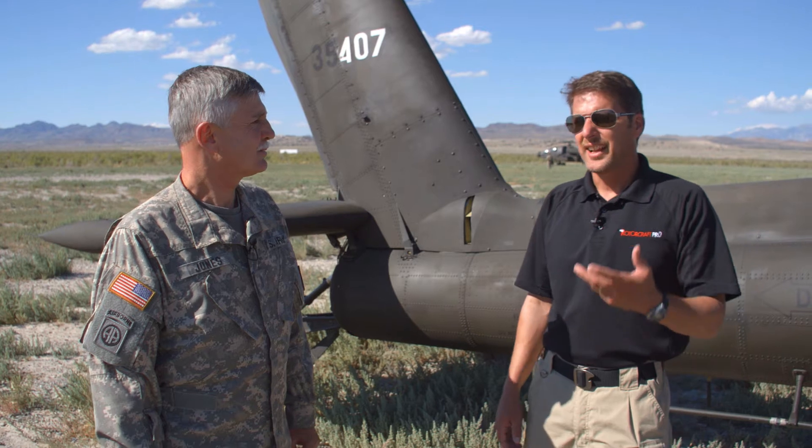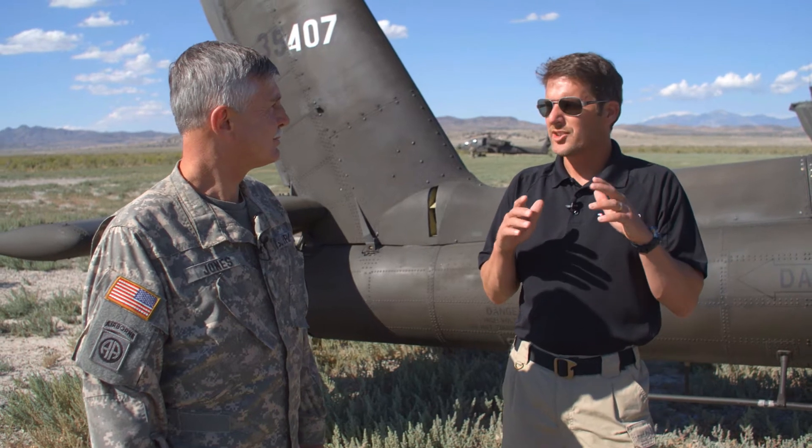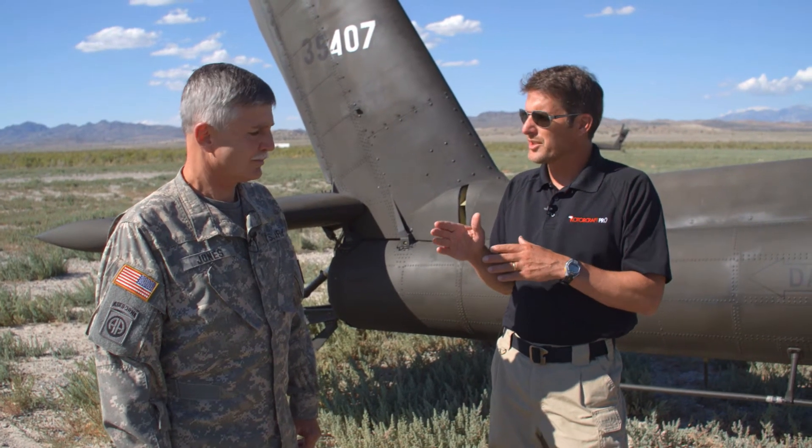Roto-Craft Pro here with CW5 Ken Jones, Apache Pilot with the Utah National Guard. Thanks for joining us today. Today we're going to talk a little bit about the Apache — just real high-level stuff. Why don't you go ahead and start off by telling us a little bit about your Guard unit and what your mission is.